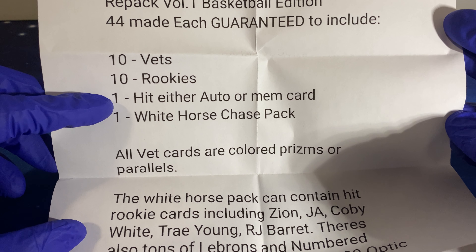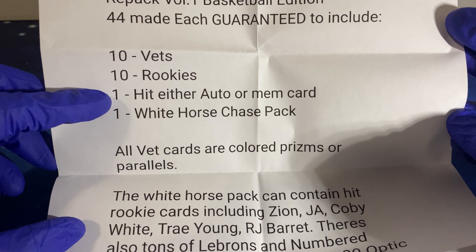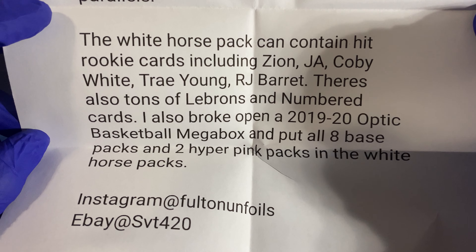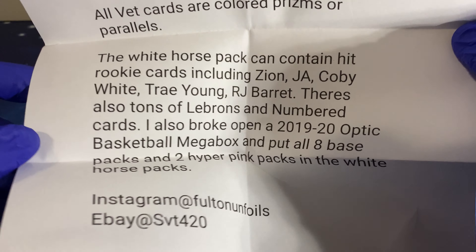44 made only, so each is guaranteed to include 10 vet rookies and 1 hit — auto or memorabilia — plus White Horse chase packs. All the vet cards are colored prisms, and the White Horse pack can contain a Zion, Ja Morant, Trae Young, or RJ Barrett. He also broke open a mega box and put it inside.